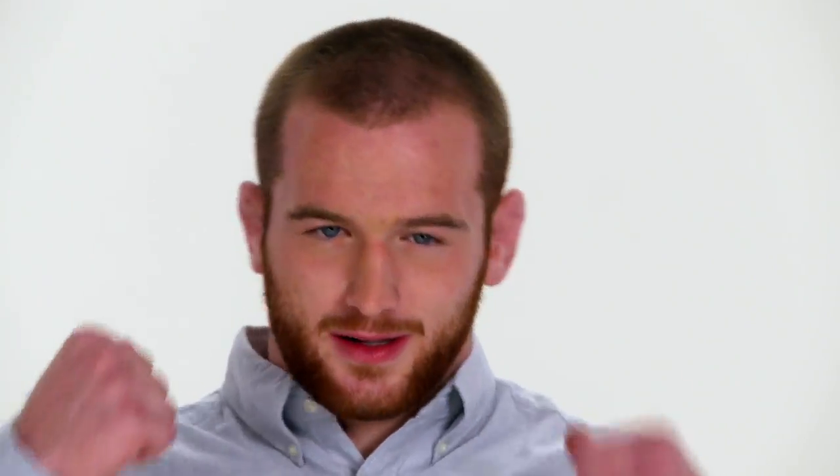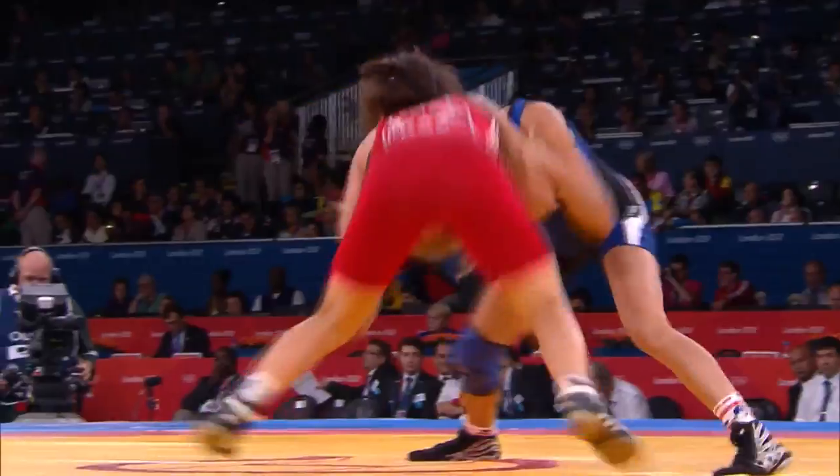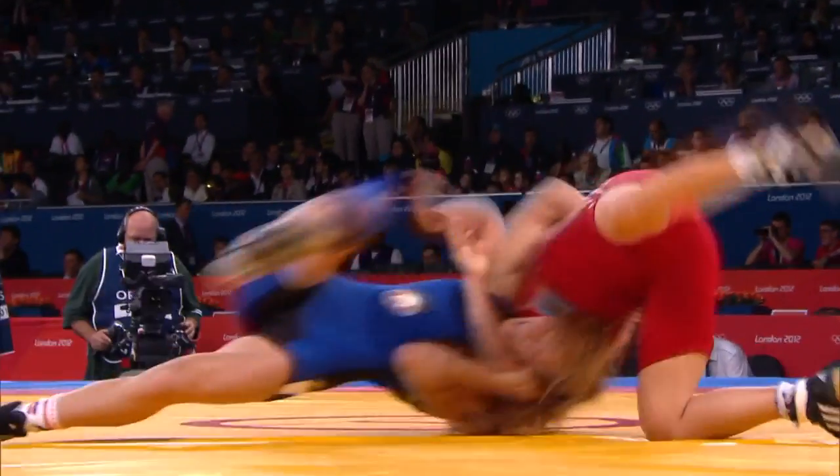In the hand fighting, you're getting hit in the ears a decent amount. And then you constantly are banging your head against your opponents or driving in shots.